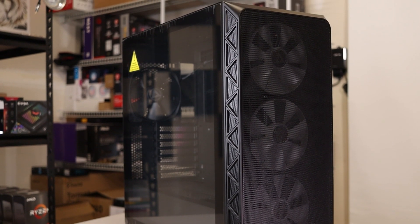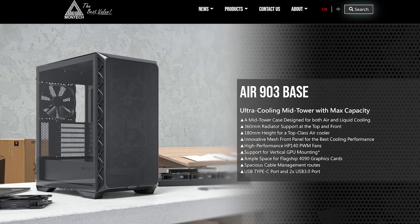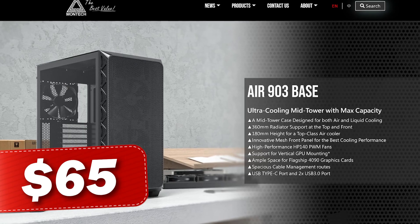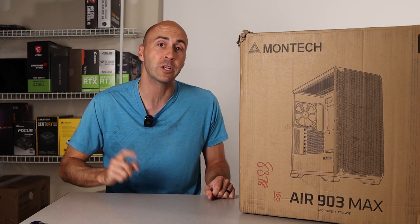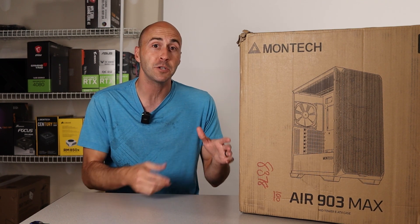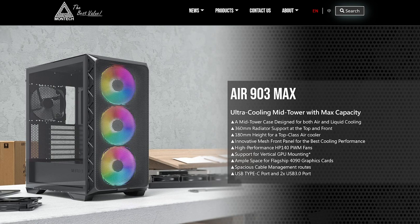There are technically four variants of this case available. The base model includes three non-RGB fans — two on the front and one at the rear — coming in at an amazingly low price of $65 US. Then there's the max version, which I have here, that includes four fans, three of which are RGB and one non-RGB. It also includes an RGB and fan controller and only adds $10 to the price.